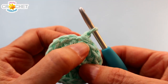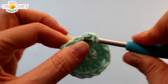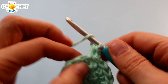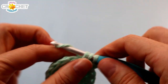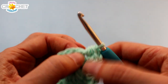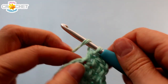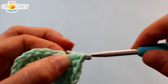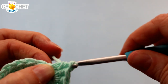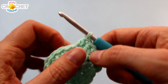One more row of increasing. Chain one to begin round three and half double crochet into that same stitch we joined in. Half double crochet once into the next stitch. Then for the next little while, we're going to do this repeater seven times: two half double crochet into the next stitch, and a half double crochet into the stitch after that. Two, one, two, one, two, one — repeat that six more times. I'll catch up with you near the end.